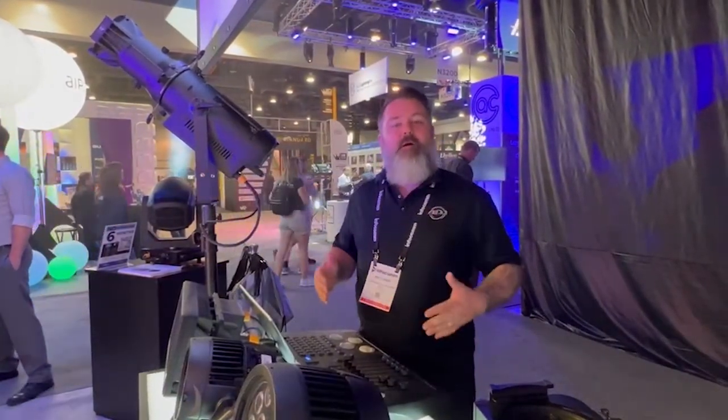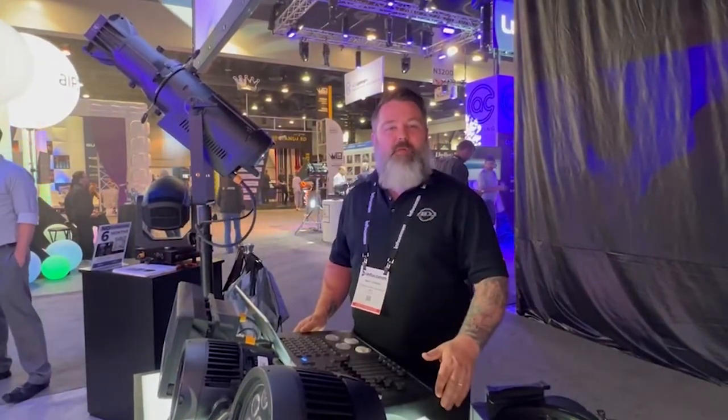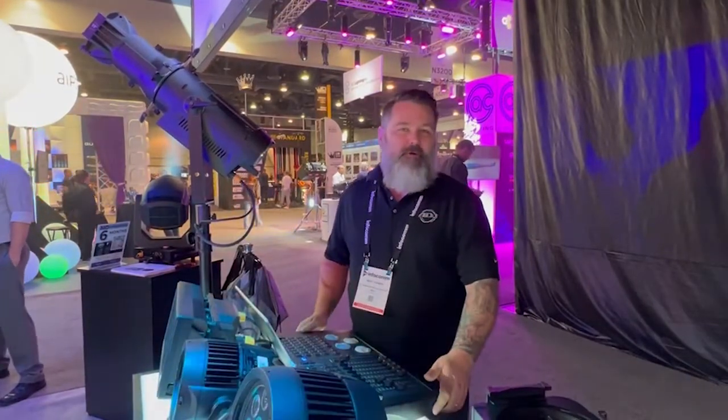Hello everyone, I'm Mike Turner from ADJ. I'm the Central United States Sales Manager, and here we're going to talk about some of the new innovative products that we're showing off here at Infocom 2022, so you guys over there in Australia can get a chance to see what we're doing over here.